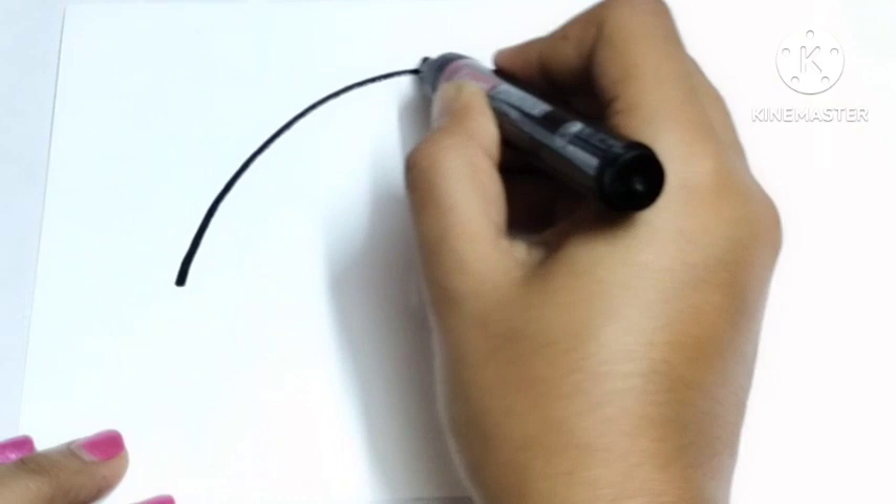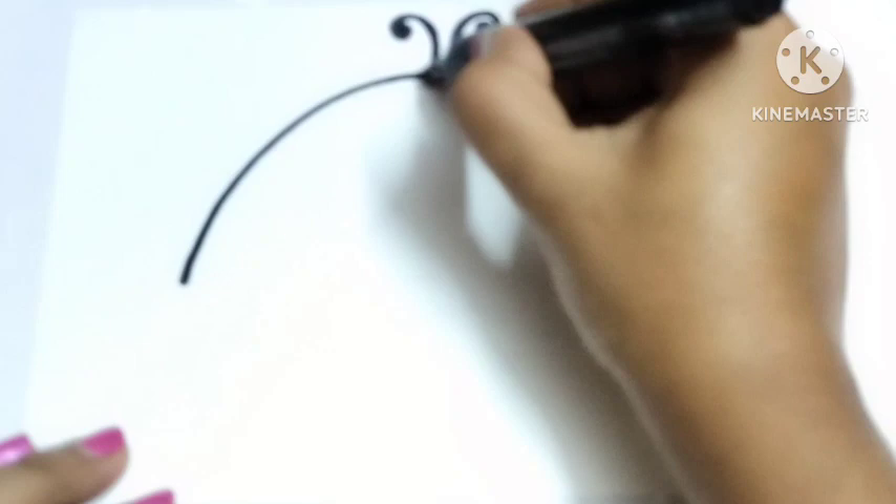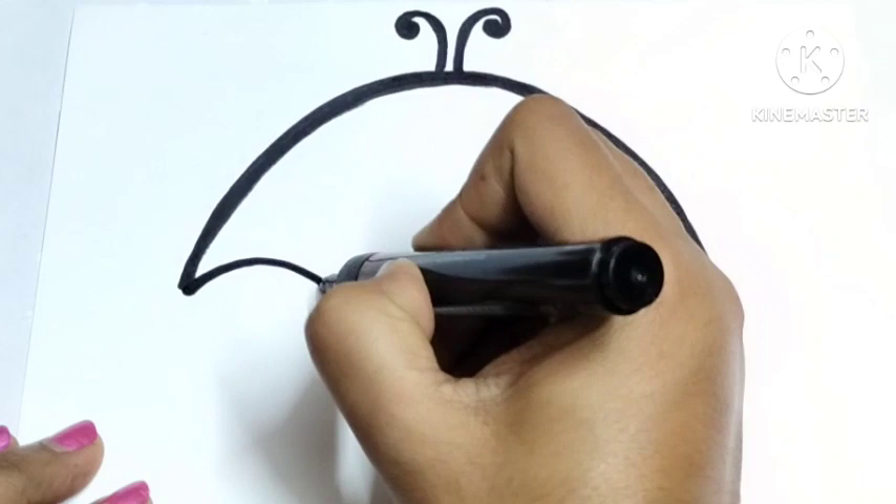Hey little kids, welcome back to my channel. I'm back with a new video for you. Today I will teach you how to draw a beautiful and very cute butterfly umbrella. Let's follow my every step and try to draw with me. This is very easy to draw — a cute butterfly umbrella.